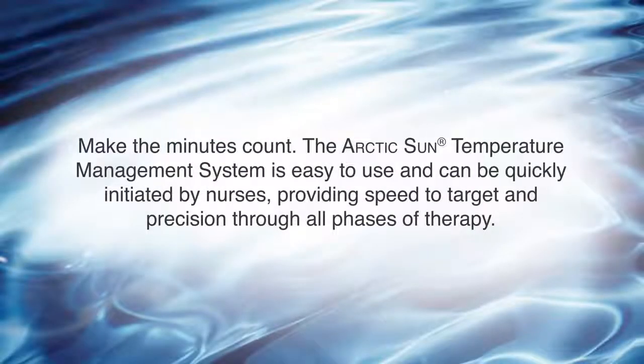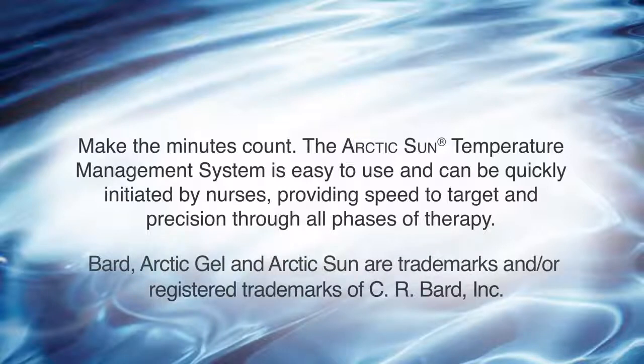Make the minutes count. The Arctic Sun Temperature Management System is easy to use and can be quickly initiated by nurses, providing speed to target and precision through all phases of therapy.